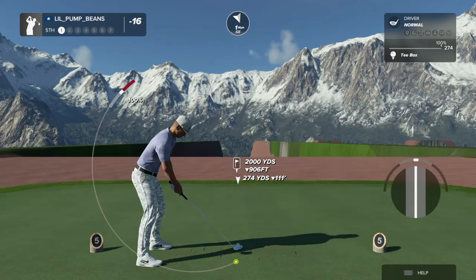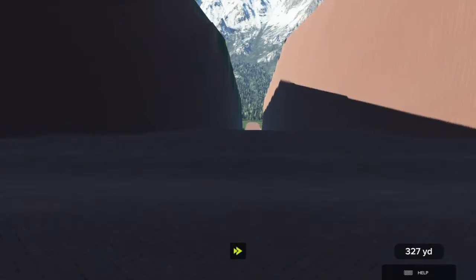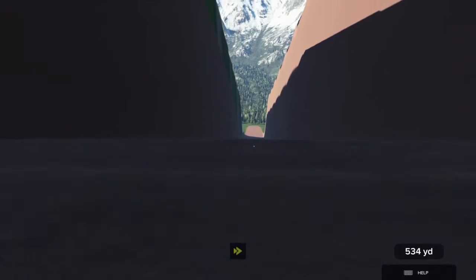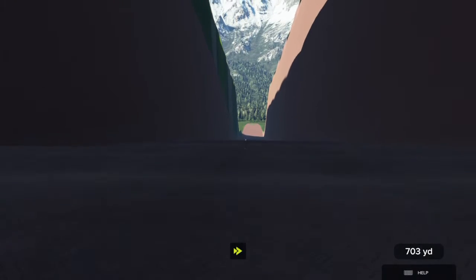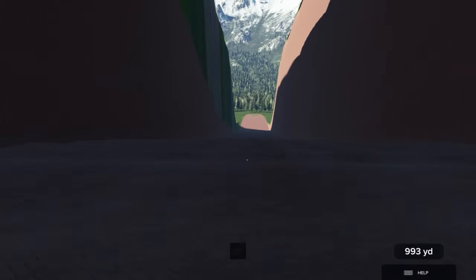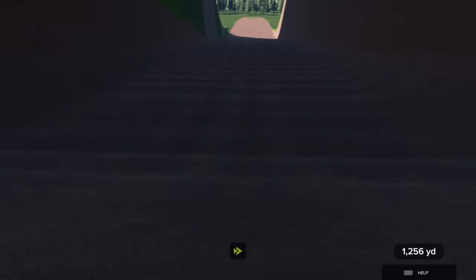And let's let this fly here on the fifth. Turn the ball into the fifth. Let's look around the fifth step.